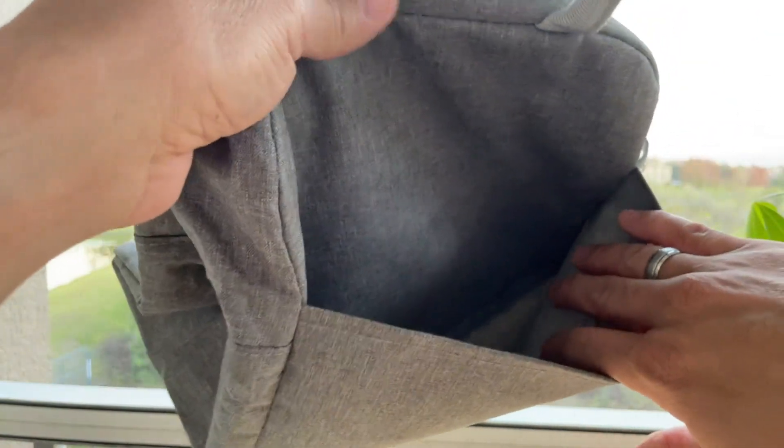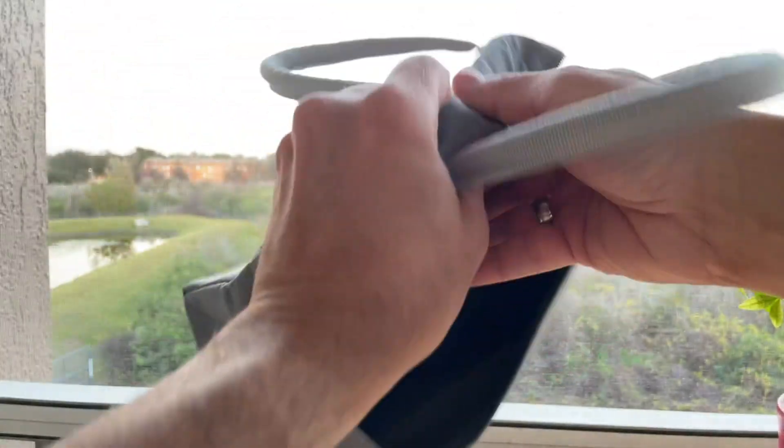I put my lunch in the morning and I can tell like three hours or more it's still hot, and it comes with this pocket on the side.